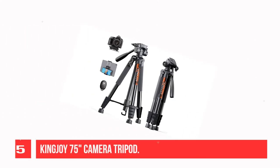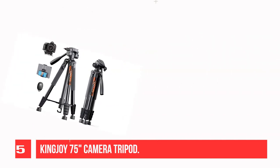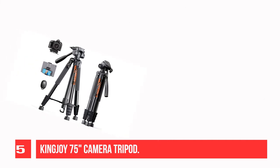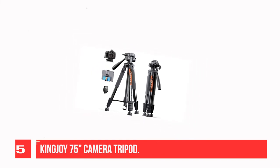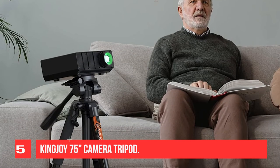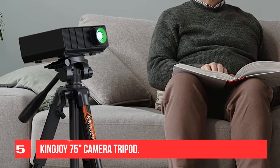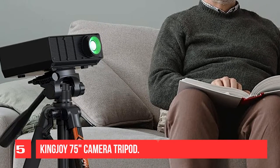Recommendation number 5: KingJoy 75 Camera Tripod. Made of high-quality aluminum material with super durability and stability. The collapsed size is only 19.2 inches, max load is 5 kg / 11 lbs, and weight is only 2.9 lbs. Comes with a carry bag and a two-in-one mount to place your tablet or phone for live streaming, taking selfies, or watching videos. The mount features self-protective rubber for extended durability and comes with a wireless remote.